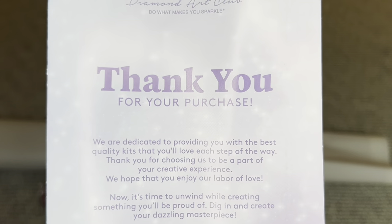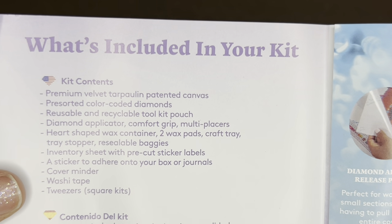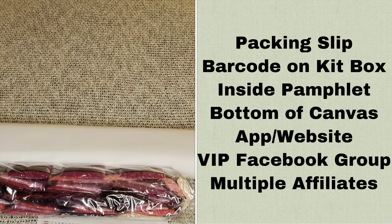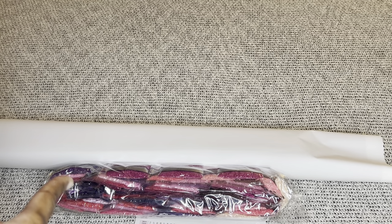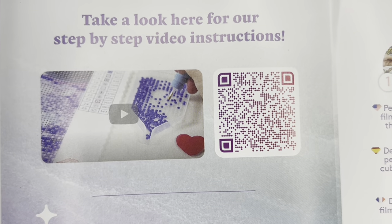Rolled inside your canvas will be a pamphlet. On the cover is a thank-you note from the founder. One page has everything included in your kit, tips and tricks, and a discount code. Here are all the places where you can find discount codes — with Diamond Art Club you never have to pay full price, not even with your first purchase. There's more information about my code 'nurserachel20' in the description box. Another barcode in the pamphlet will take you to a video showing you step by step how to diamond paint.